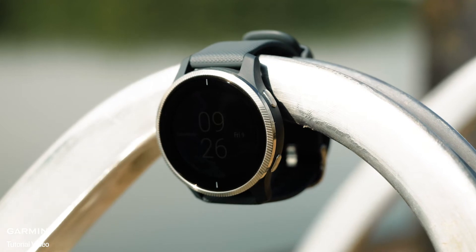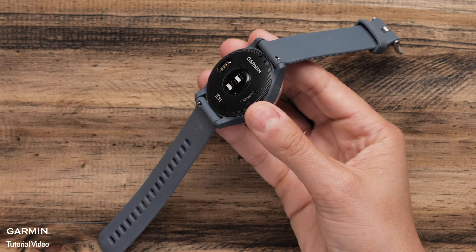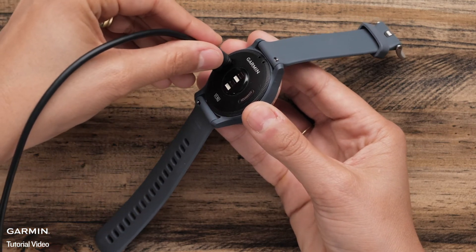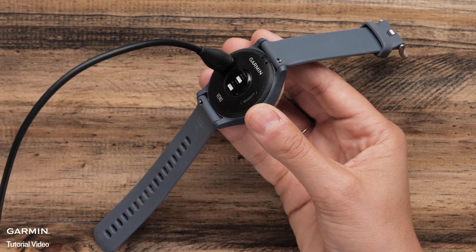Before you use the watch the first time, we recommend fully charging the watch. To charge the watch, simply plug the charging cable into the back of the watch and then plug the USB end to your charging source, such as a computer.